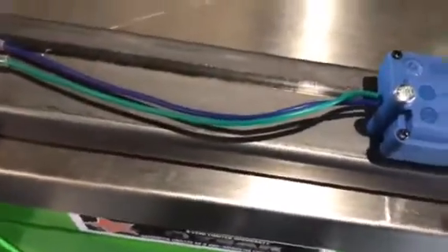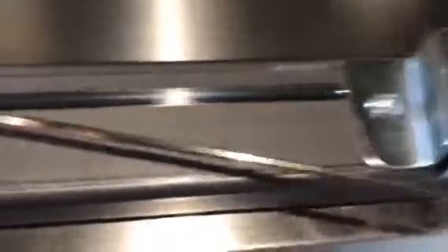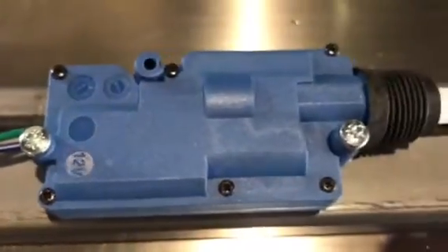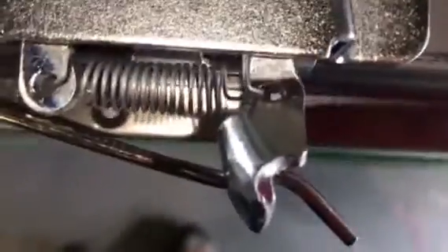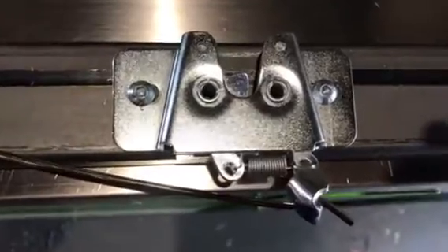If you got it around the wrong way, all that would happen is the solenoid would try to pull instead of push and it basically wouldn't work — nothing would get damaged. Just swap it around the right way and the system will work. And that's how your system should look once it's done — two bullet connectors connected in, your solenoid all nice and snug, all the way into the end, pre-bent and then bent that end down. As soon as you push it in, it should work.